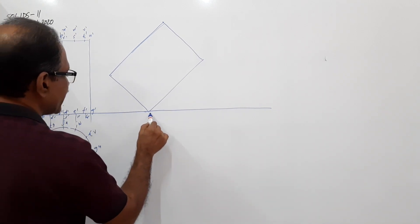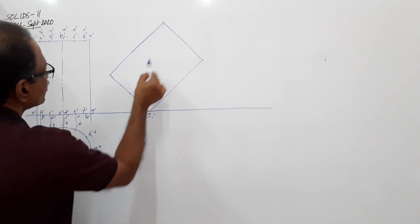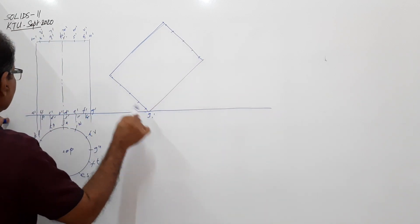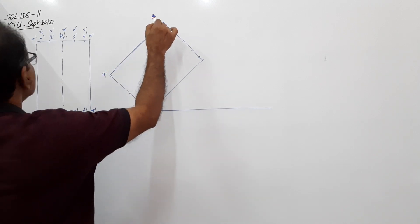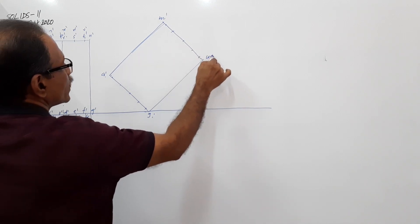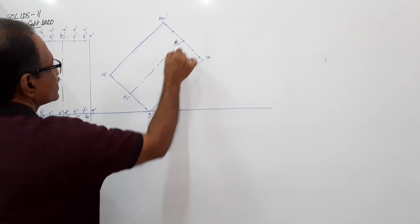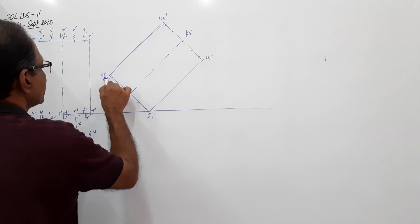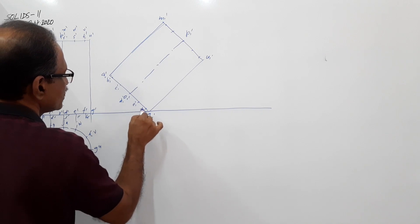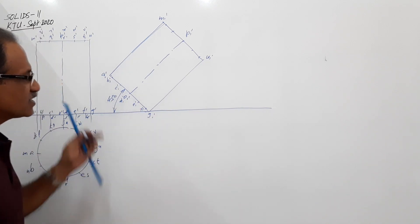Mark the subsequent points. This is G1 dash - no doubt. Mark all the points by taking measurements from the original and marking them. Also on the top. This is G1 dash, A1 dash, M1 dash, U1 dash. The axis is O1 dash to P1 dash. Then D1 dash, C1 dash, E1 dash, F1 dash and so on. I am marking this angle - 45 degrees. The question says this is 45 degrees.